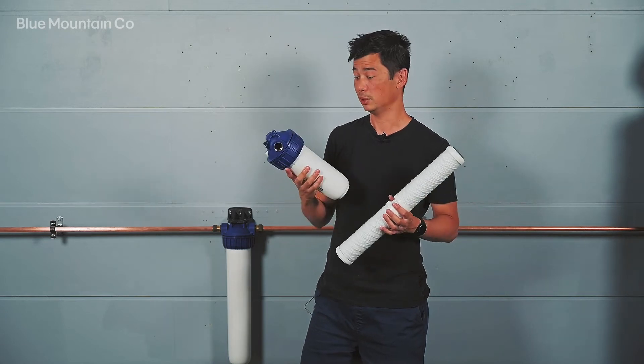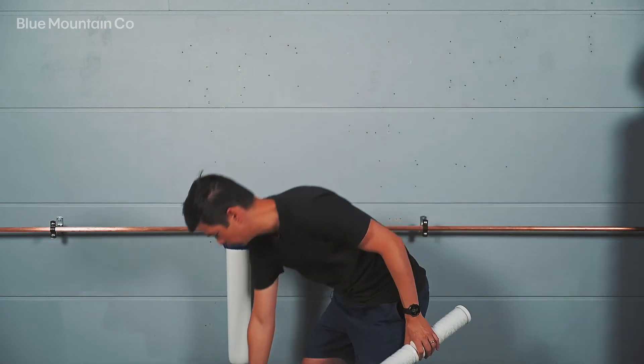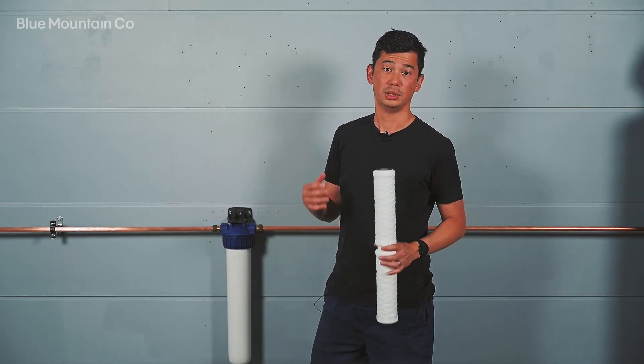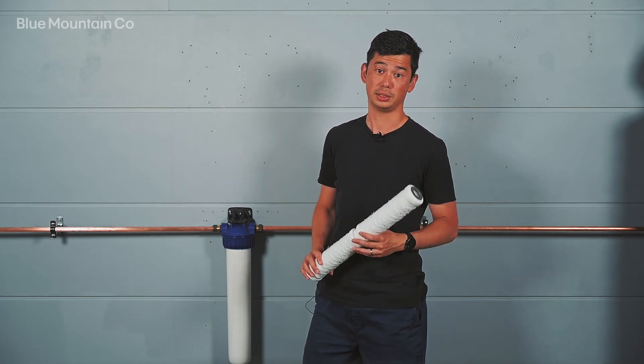where it's going to be used to filter all the water in the house. The larger 20 inch one is going to be suitable for homes of up to about four people. So the triple action filtration system is going to help you enjoy some really clean water.